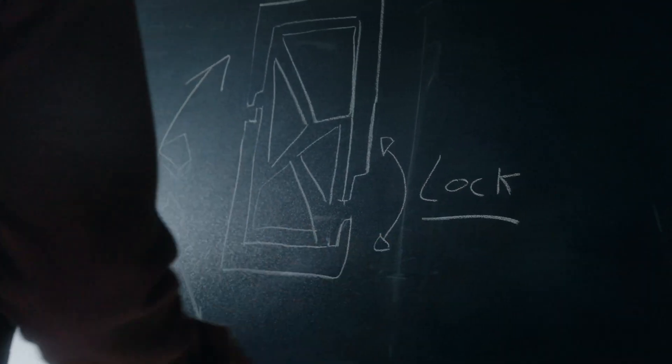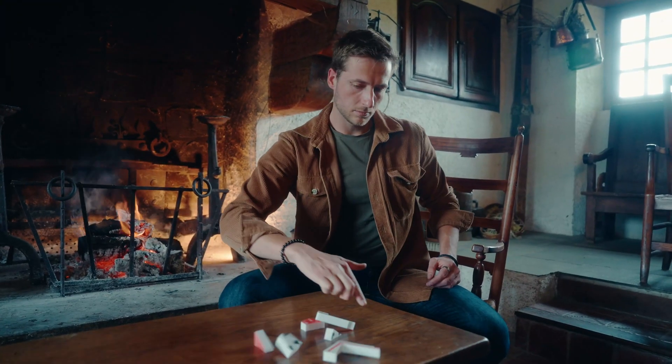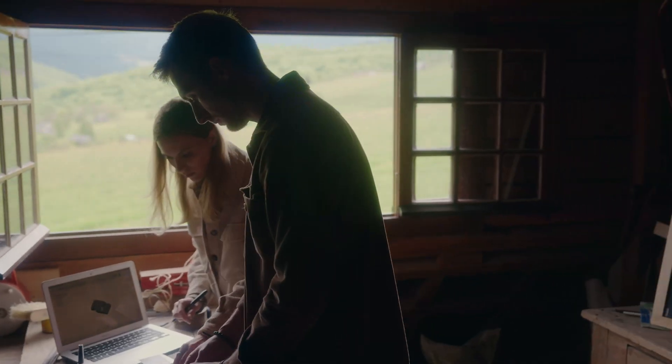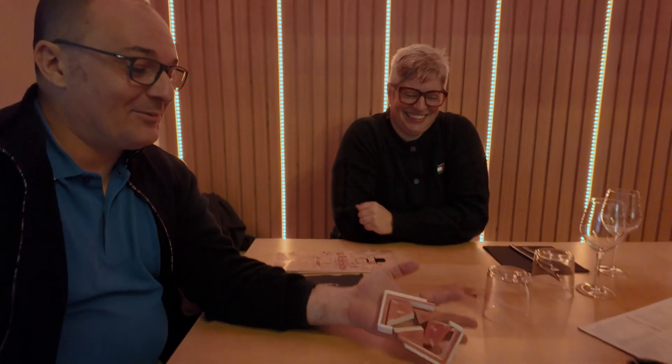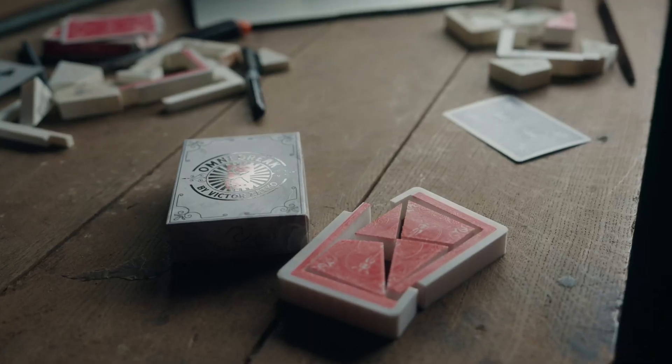We designed a special lock-in system that allows you to break the deck whenever you want. You will receive a high quality gimmick that is ready out of the box.